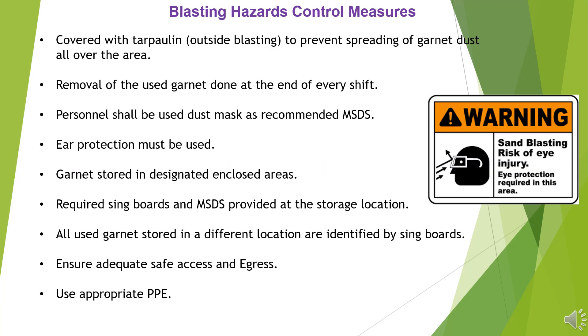Covered with tarpaulin during outside blasting, to prevent spreading of garnet dust all over the area. Removal of the used garnet is done at the end of every shift. Personnel shall use a dust mask as recommended by MSDS.